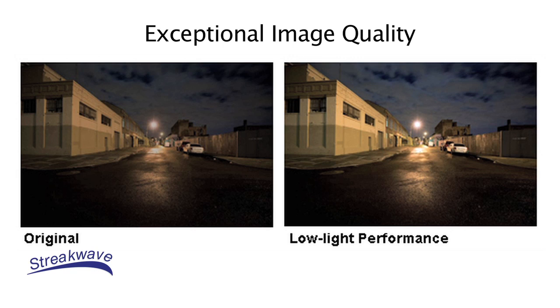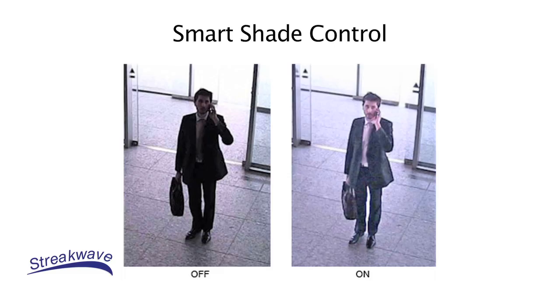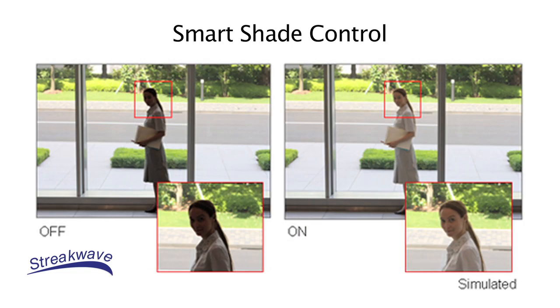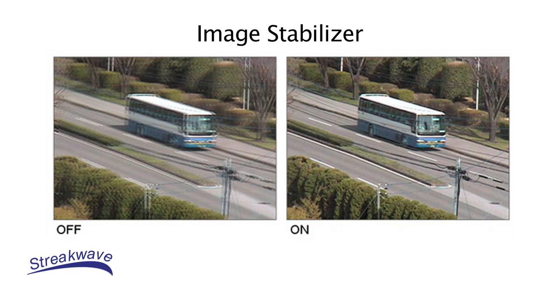You can see clear color images down to as low as 0.7 lux on the VBC60 and 0.03 lux on the VBM40. The cameras also include smart shade control, which lets you adjust the contrast of darker areas for more distinct images. It also comes with an image stabilizer to compensate for image blur caused by camera vibrations or movements.